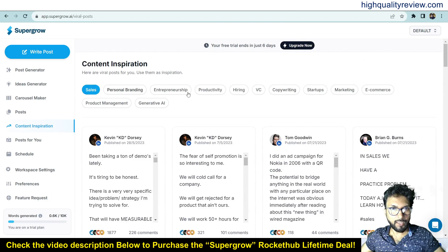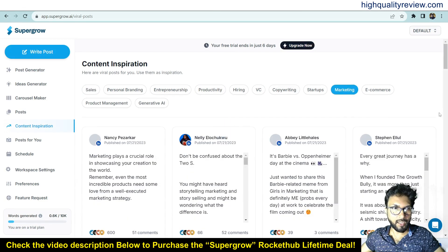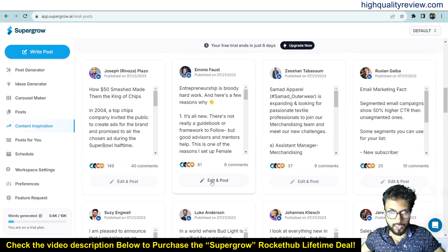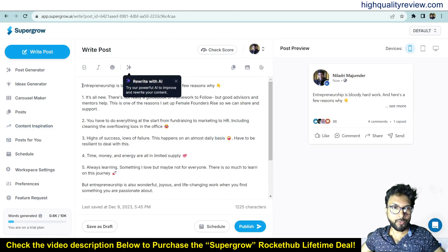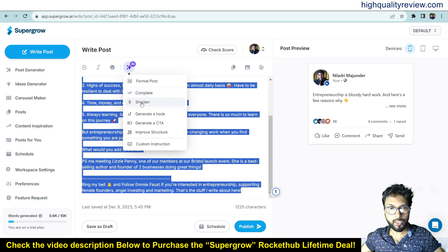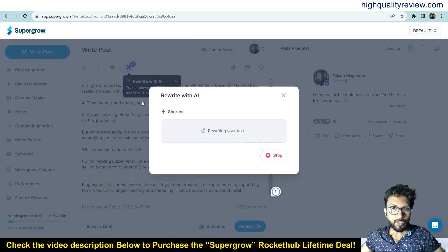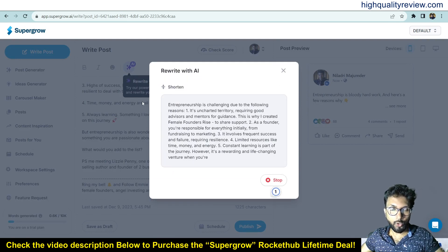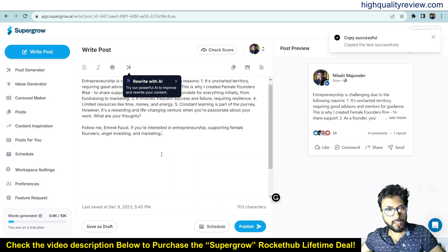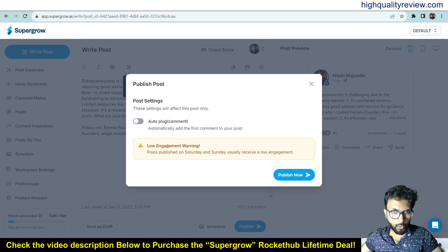Content Inspiration lets you get viral content from LinkedIn. Categories include personal branding, entrepreneurship, productivity, hiring, VC, copywriting, marketing, and e-commerce. Select 'Marketing' to get content inspiration from viral LinkedIn posts. Pick any post, click 'Edit and Post', and you can rewrite it, shorten it, or use the AI toolbar to format the post, complete it, shorten it, generate a hook to grab attention, generate a CTA, improve structure, or give custom instructions. I'll shorten the post for a different version.